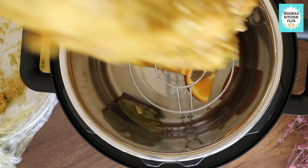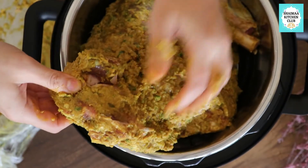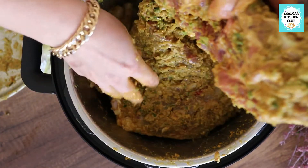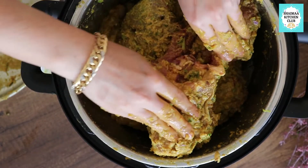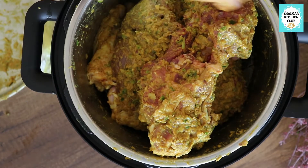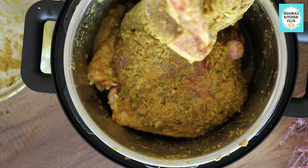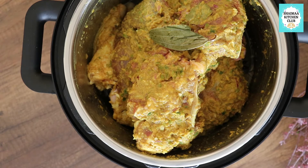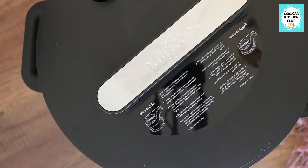If you don't have a pressure cooker, you can do all the previous steps, then put it in an oven tray, place baking paper on top, seal it with aluminum foil, and put it in for three to four hours. I prefer the pressure cooker method because it saves tons of time. By the way, don't make my mistake and put salt into the water inside the pressure cooker.